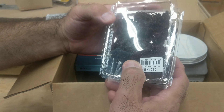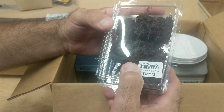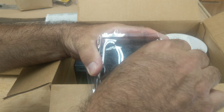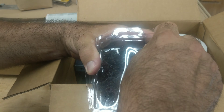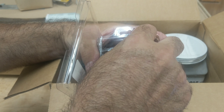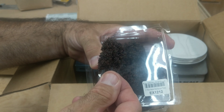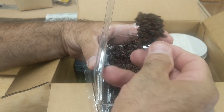I got some trees. These are supposed to be red maples. I don't know, man — they looked a heck of a lot better on their website, I gotta say that much. We'll see how they look on the layout. They're two-inch trees.